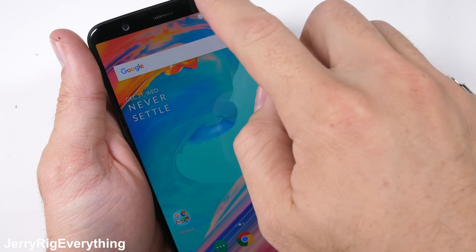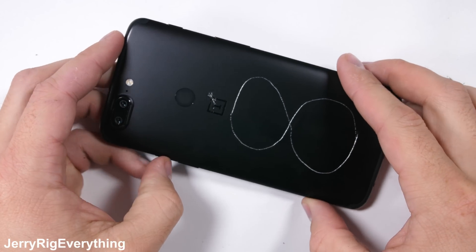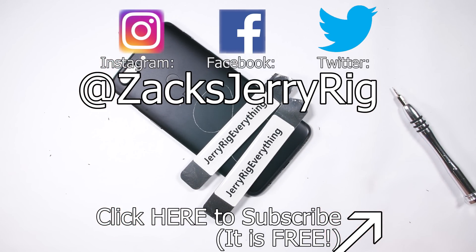The OnePlus 5T might be hard to get inside of initially, but it's pretty repairable once you get in there. If you haven't seen the durability test of the OnePlus 5T, go check that out, and make sure to follow me over on Twitter — we have a good time over there. Thanks a ton for watching, and I'll see you around.